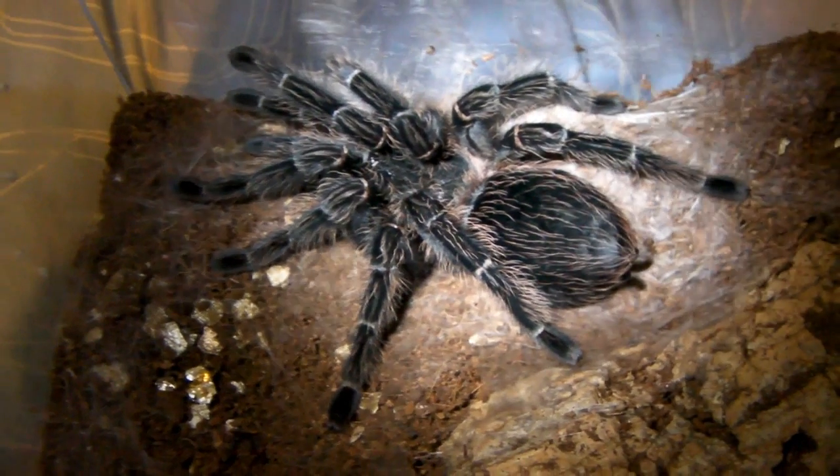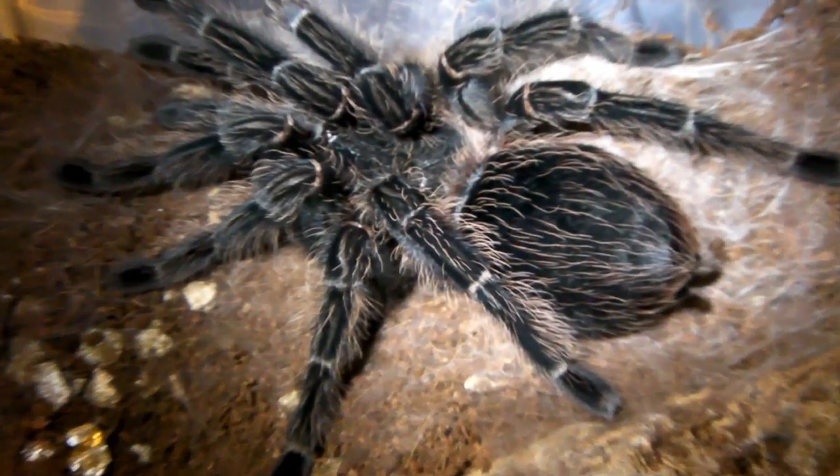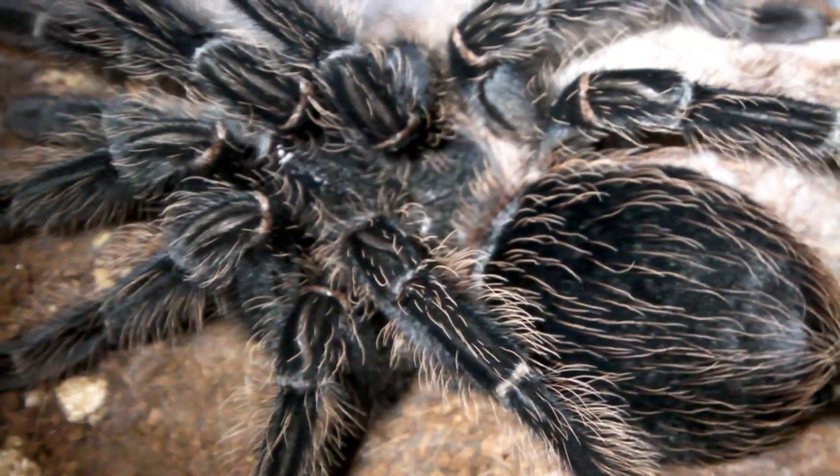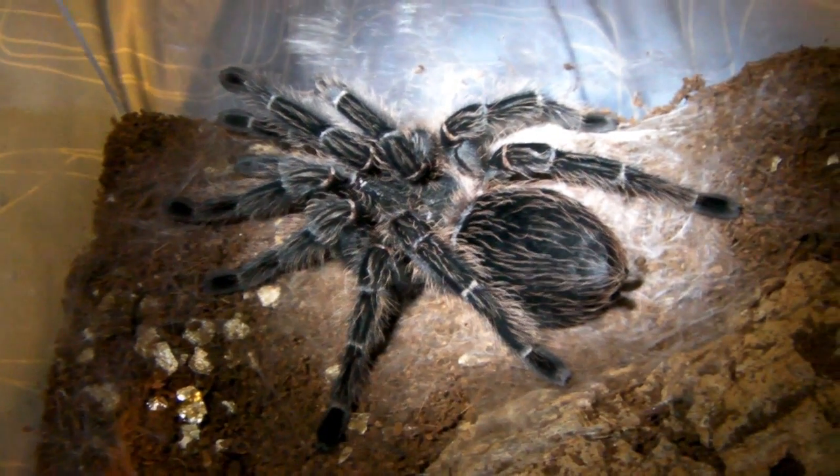Lasiodora parahybana. Hope you've enjoyed watching and I'll see you again soon. I'll put a few pictures at the end. Ok then guys, see ya.